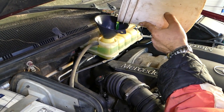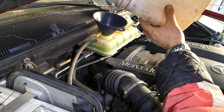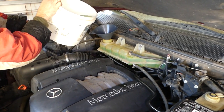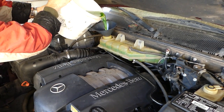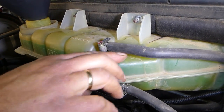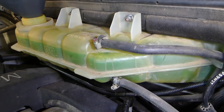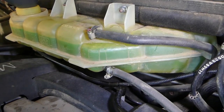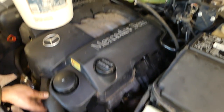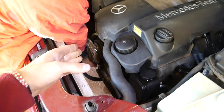So almost 9 liters — we're going to go ahead and add some now, getting our second bucket and adding a little bit more. You can see the air coming out of the little holes here already, so we'll let it go down a little bit and add more. If you squeeze the upper radiator hoses, that will help — more air will come out — and then we'll add even more.